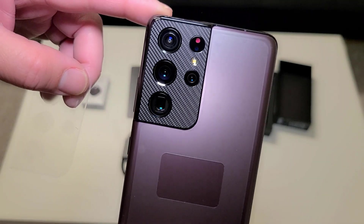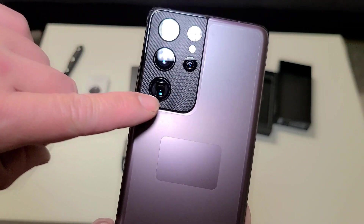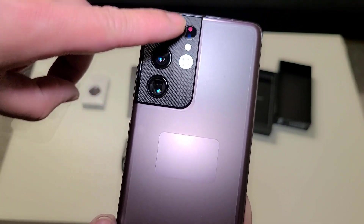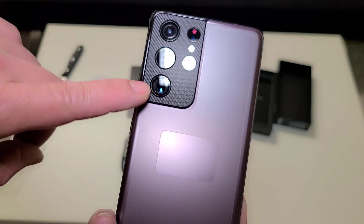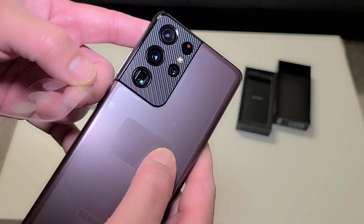Check out that carbon fiber — oh, that's nice! That looks very nice and the texture of the carbon fiber feels really good. I very much like that.